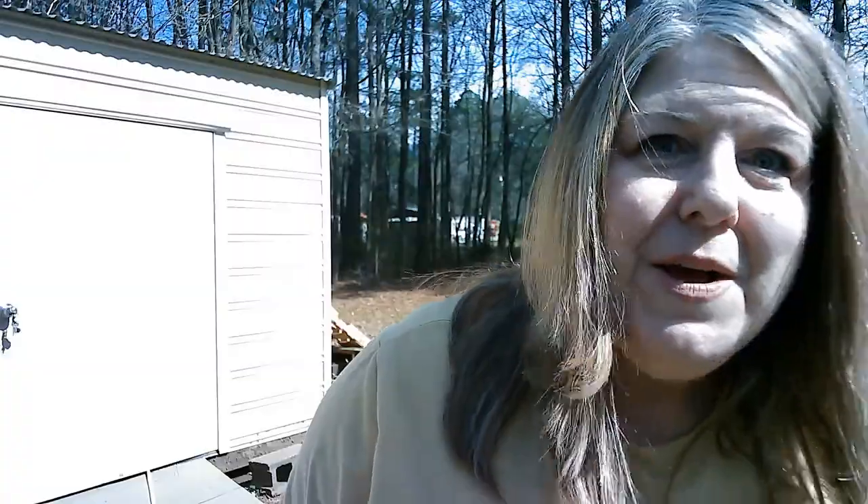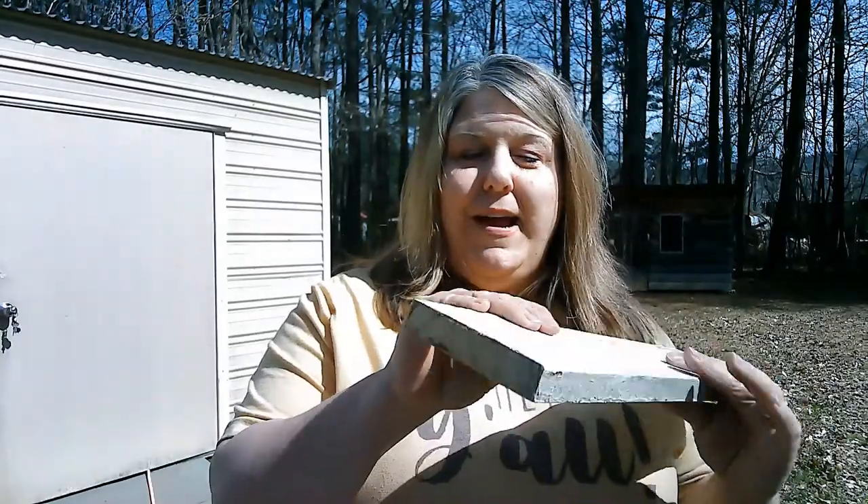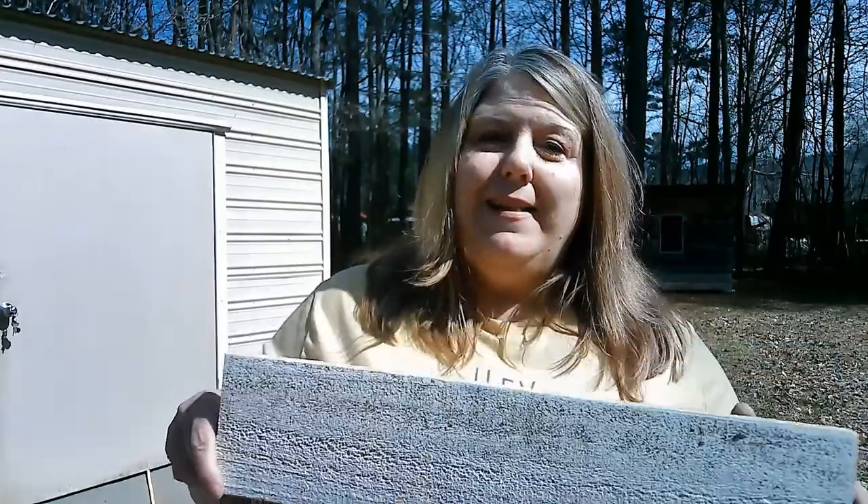Before we put it all together, I did want to mention that I hit everything with a sander just because these are some old dirty boards. The weathering is natural, so I sanded just the ends to get off the rough edges, and I sanded the entire pieces to get off some of the dirt and mildew. I didn't figure you'd want to hear the noise of the sander, so I did that off-camera, and now we'll put it all together.